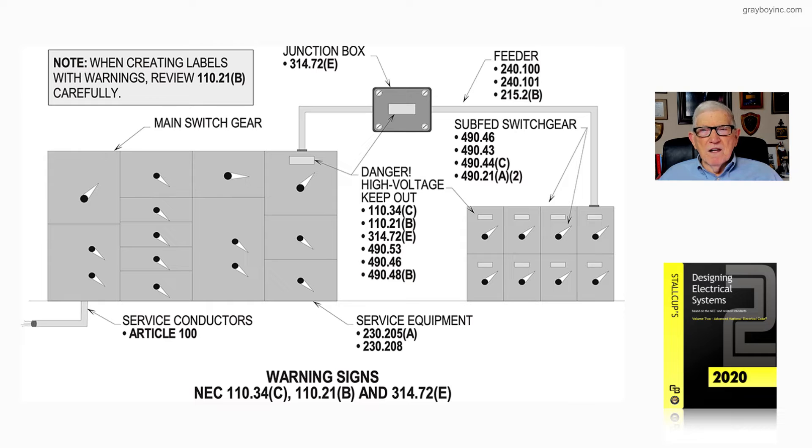Notice the feeder from the main switchgear routed through the junction box over to a subfed switchgear or switchboard. The overcurrent protection you have to provide is covered in 240.100 and 240.101. And 215.2B makes it clear that when you review 230.208B, the 125% rule for continuous duty does not exist unless you choose to apply it.